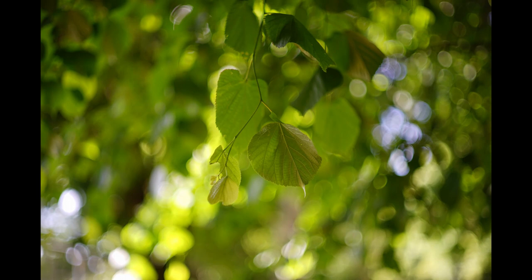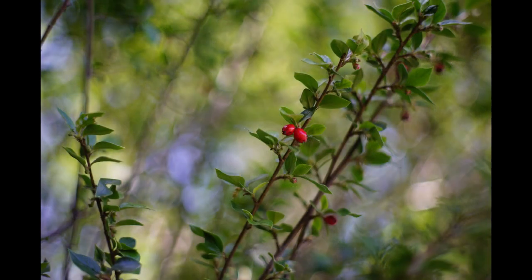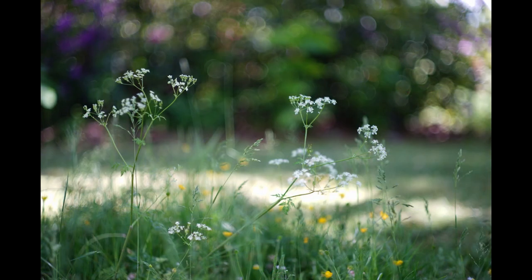Under these conditions, harshness will often emerge, but here again the Minolta distinguishes itself, because while there are points where blur becomes unsettled, it never becomes so unsettled that it becomes unpleasant.